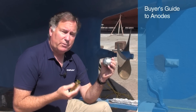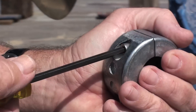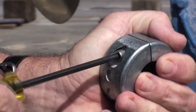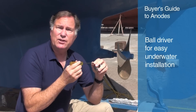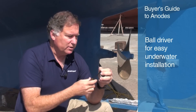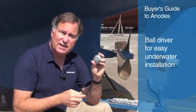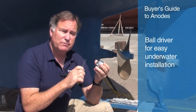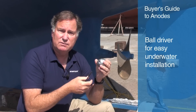Shaft anodes are frequently installed while the boat's in the water by a diver, or possibly by you if you free dive. One of the problems is getting whatever the driving mechanism is onto the fasteners of the zinc. In this case, this is a ball driver, which has a six-sided Allen wrench on the end shaped like a ball, so you can come in from almost any angle and find the socket and undo the socket head cap screws. Many zinc manufacturers will give you a socket head cap screw instead of a slot head or a Phillips head screw.